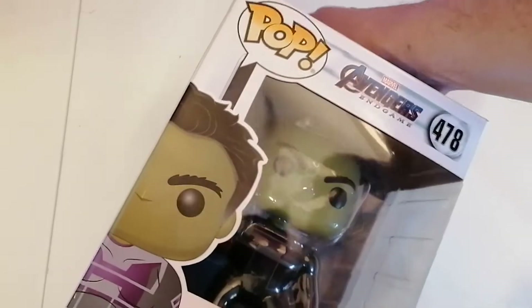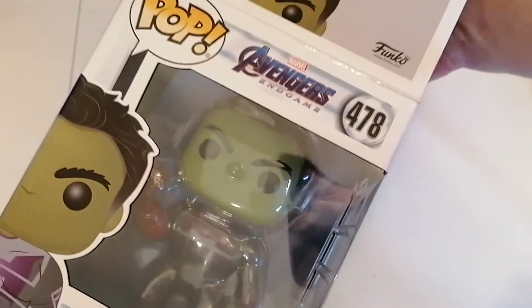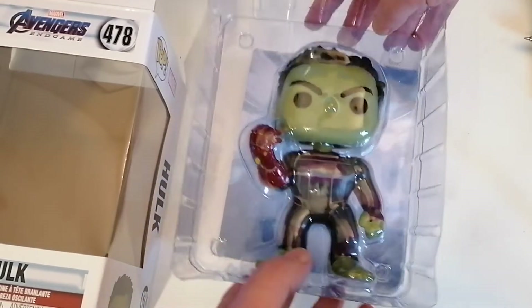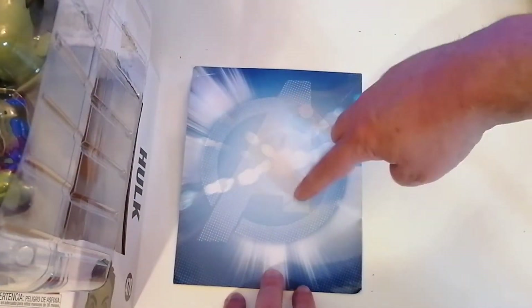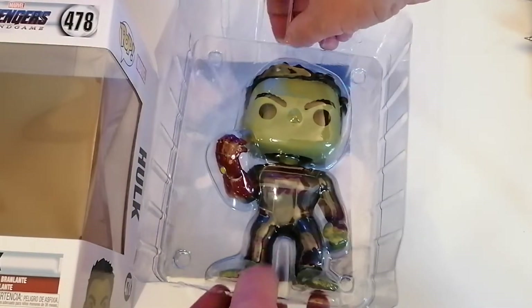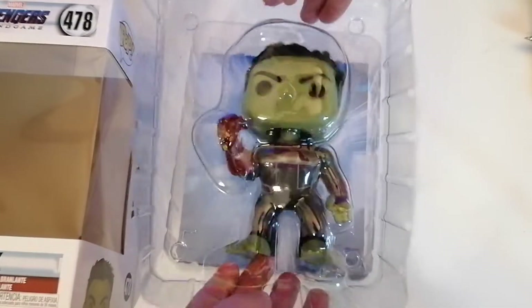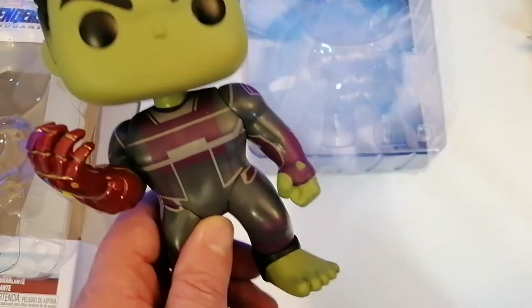This is a bit bigger so it might take a bit of getting into, but we'll see how it goes. I'll try to be as gentle as I can and get the Hulk out. First of all, there's quite a nice little backing card with the Avengers logo on — I quite like that. Some figures have backing cards, some don't. And there's the figure itself — oh, it's a bobble head as well! Nice.